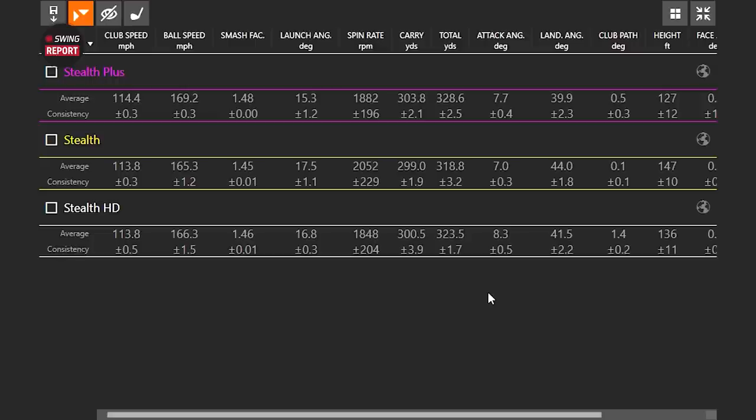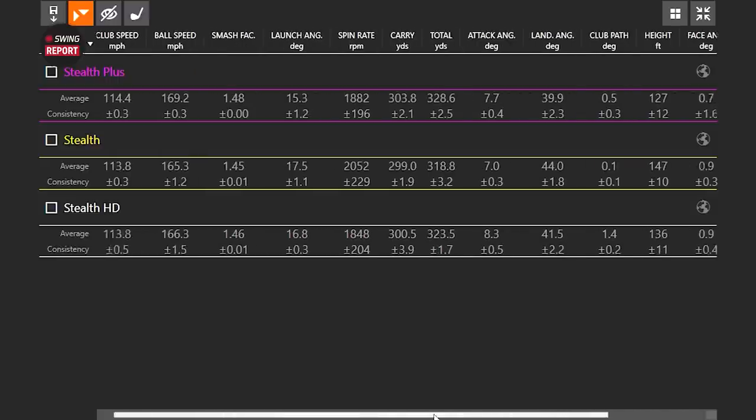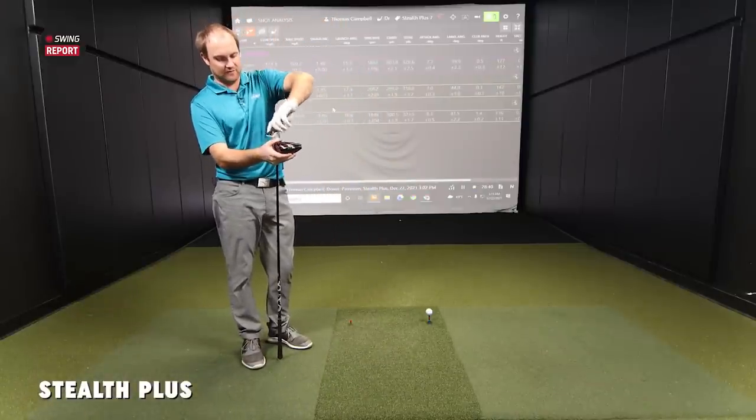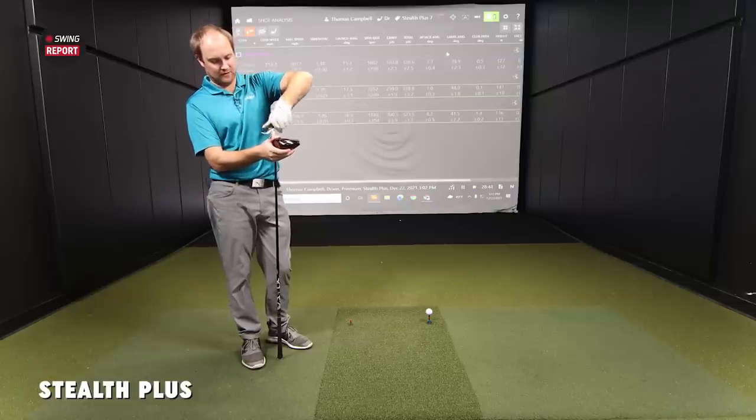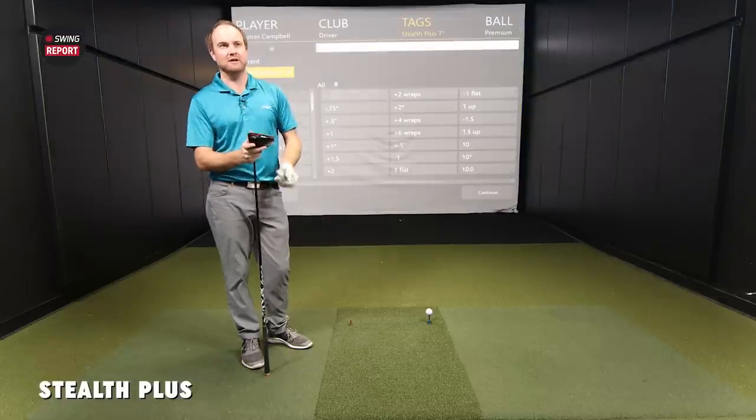Examining launch angle comparisons — all tested at nine degrees loft, though the HD head was originally 10.5 adjusted down. The Stealth Plus shows a comfortably lowest launch angle of 15.3 degrees — about a degree and a half lower than the others — and Thomas's attack angle was not his lowest, yet it still produced an optimal landing angle close to 39.9 degrees. For fun, they'll de-loft the Stealth Plus from nine to seven degrees to see if they can crack 310 yards of carry.